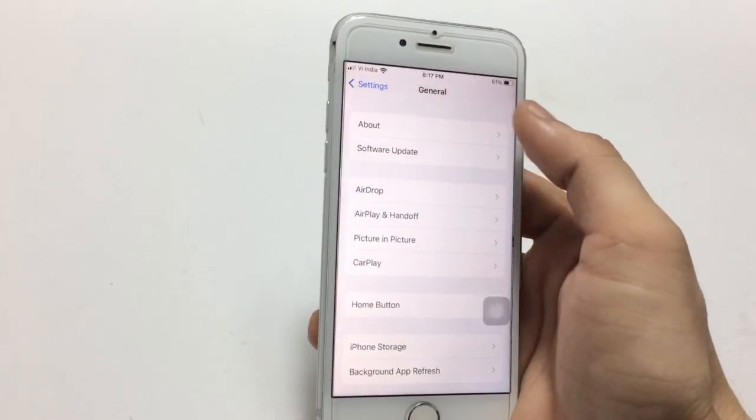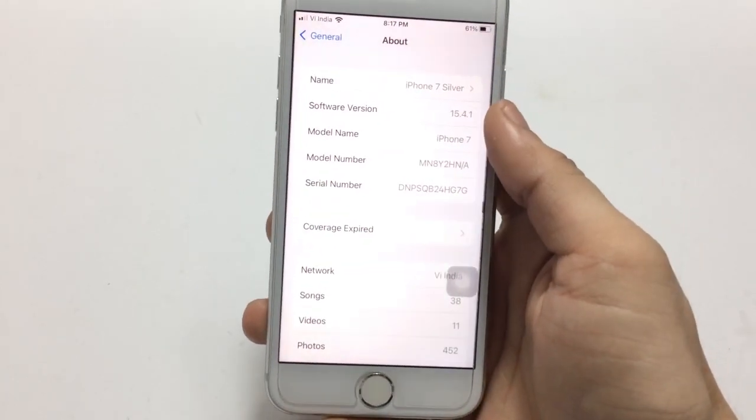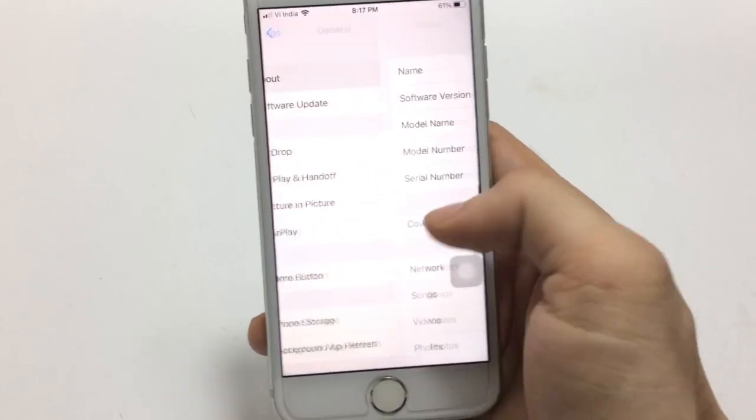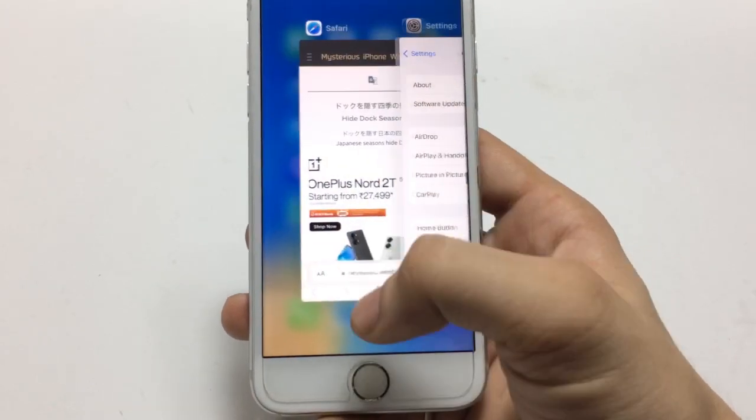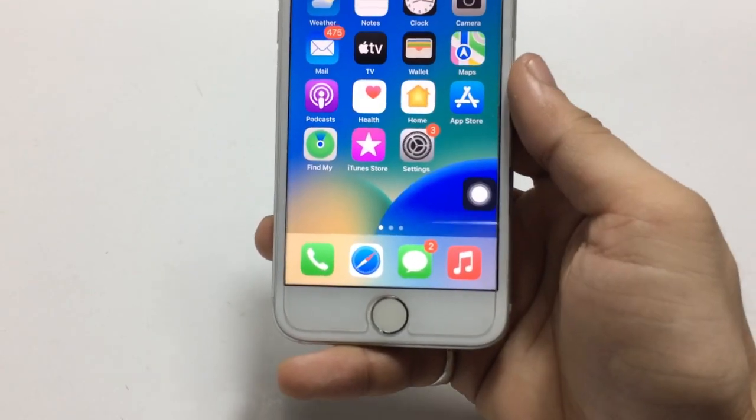The software version I am using on my iPhone 7 is 15.4.1. You can check here — this is the iPhone dock and it is transparent. I'll show you how we can hide or clear it.